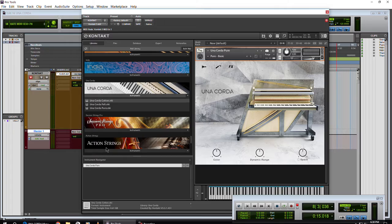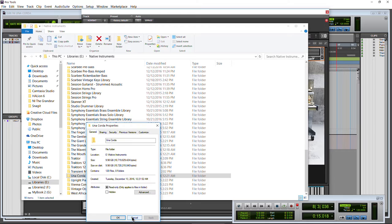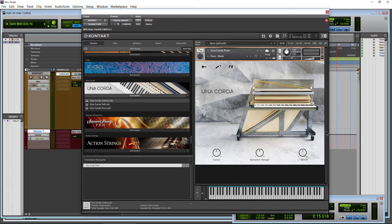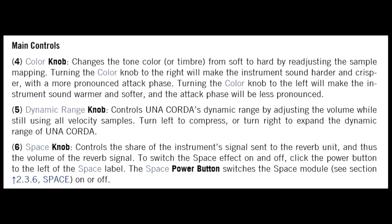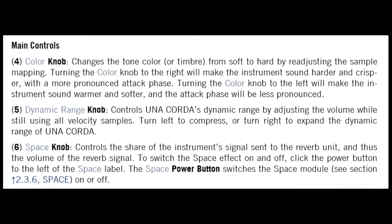Checking the sample folder, it's showing about 10 gigs — that can vary a little between systems, but about 10 gigs for the samples, and that's compressed. Let's go to the color knob. This changes the timbre — you can go harder or softer. And our dynamic range knob: the difference between notes hit at the same velocity, it compresses the difference between lightly pressed and hard pressed.